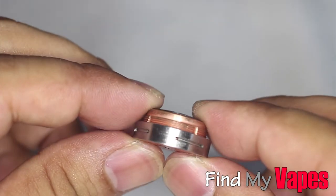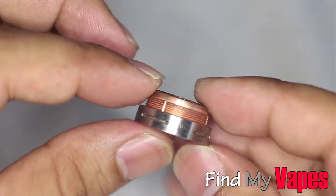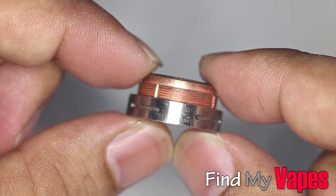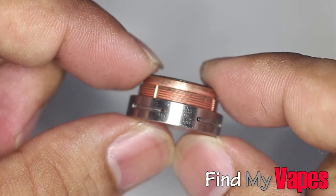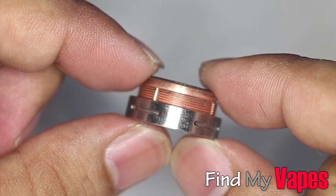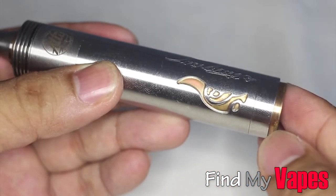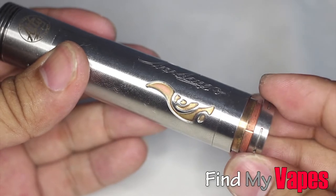And there you go — here's the switch. I don't know if you can tell, but this has a very, very short throw, which I really like. So then you can take your tube, insert the battery, and screw on the switch.